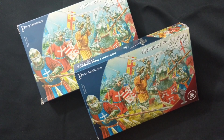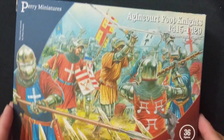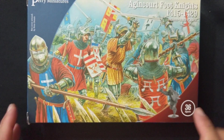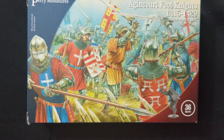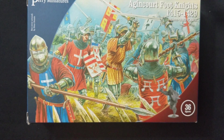I ended up getting these two boxes of Agincourt Foot Knights, 1415 to 1429, from Perry Miniatures. If you're not quite sure whether you want to play the English or the French, this might be a good way to get into this period, especially the later portion of the Hundred Years War. You get 36 figures split evenly across French foot knights and English foot knights.